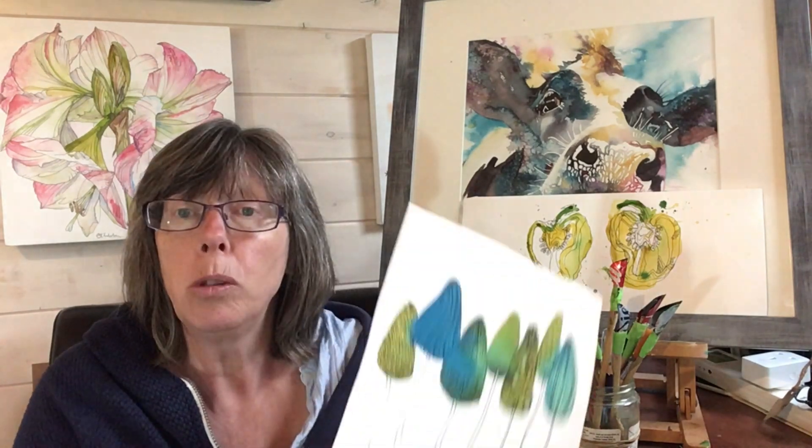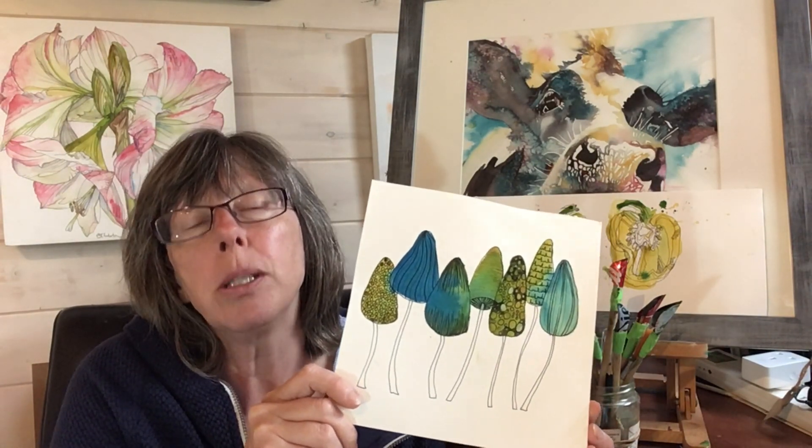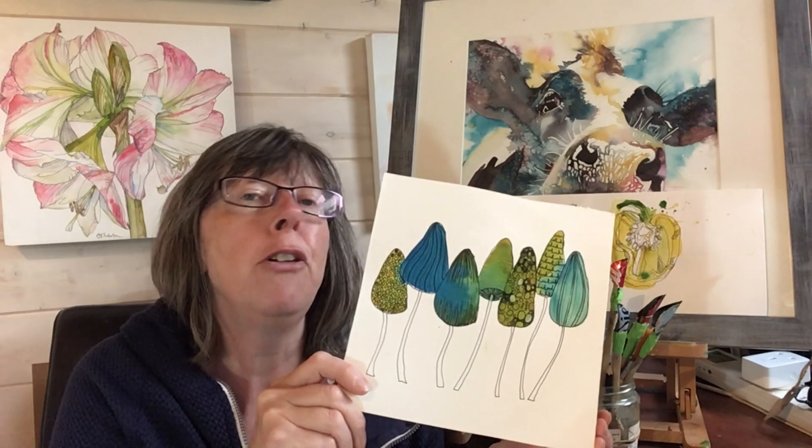That got me to thinking that maybe I should do something a little bit more specific on that sort of doodly idea. And because it's autumn and all the mushrooms are starting to grow, I thought it would be fun to do something like this — some fun fungi — for those moments when you're not feeling overly inspired.